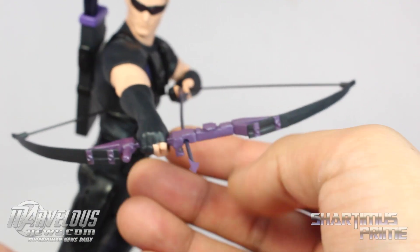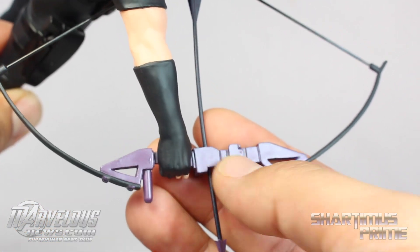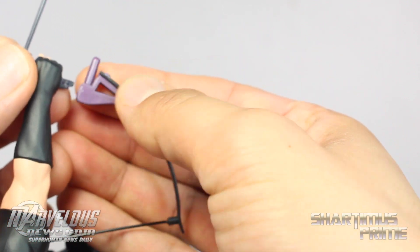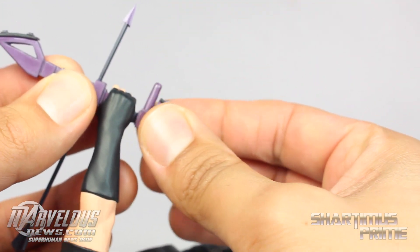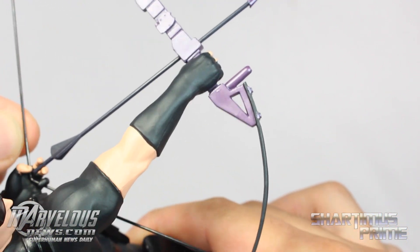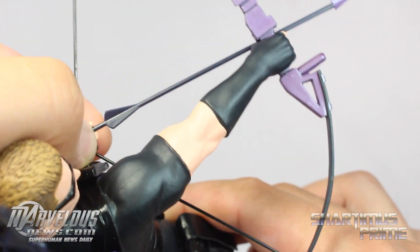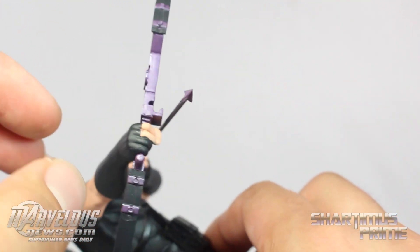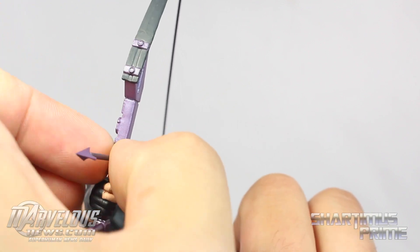The bow looks really awesome too — I really like it a lot. That looks pretty damn sweet. I'm digging this metallic paint right here; I think that looks really cool. Now, the way you put this into his hand is that it detaches from the bottom right over here, so you just plug that right in — it goes through the hand and then you plug it in. Then you just grab any arrow and attach it in between his fingers. The string is supposed to go around his ring finger right over there, and the arrow squeezes in between his pointing finger and middle finger. Then the other end clips into this little notch right here — the smaller one.